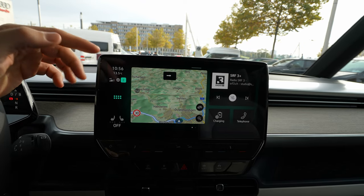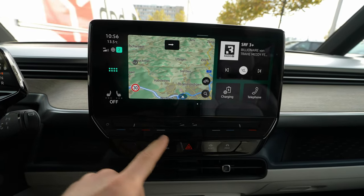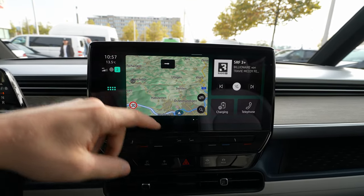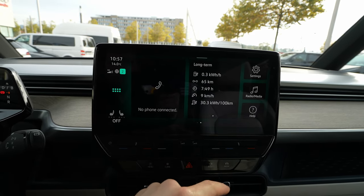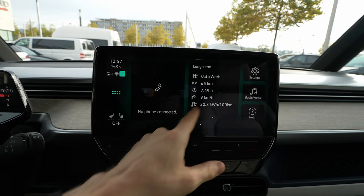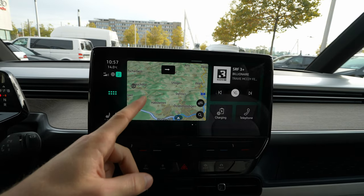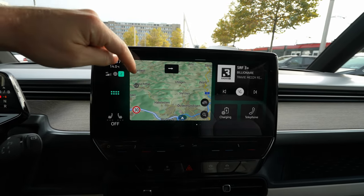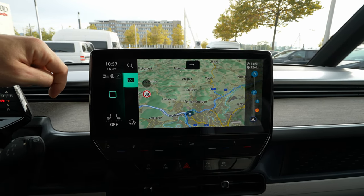Going forward, you have the blinkers here and controllers for the volume and the climatic system. On the home page you have two pages — on one you have consumption, settings, media, and help. On the first page you have navigation, charging, telephone, and the multimedia system.